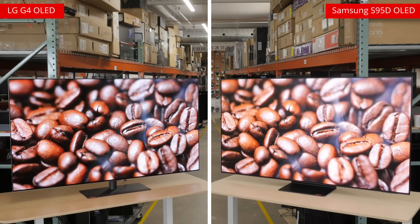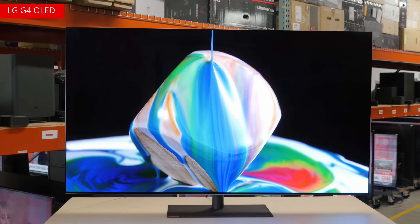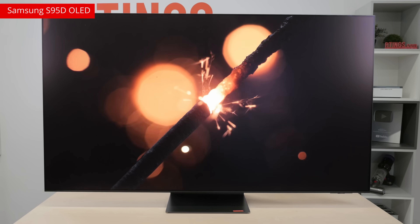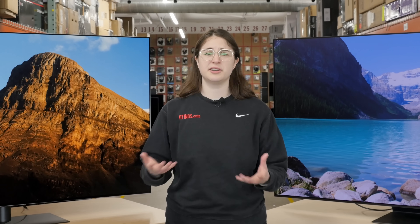These two TVs use dramatically different screen finishes. The LG G4 uses a traditional glossy screen finish. For the S95D, Samsung instead opted for a matte screen finish. The matte coating of the S95D is better in some ways than a traditional glossy coating, but worse in others.